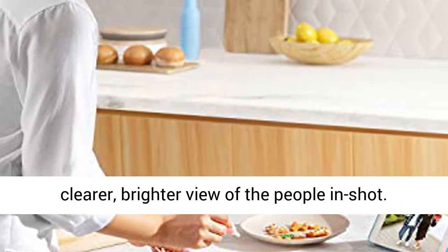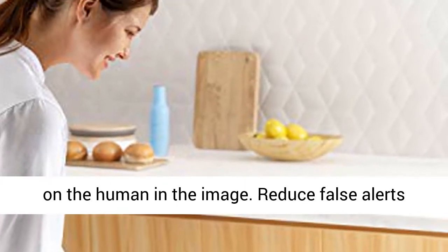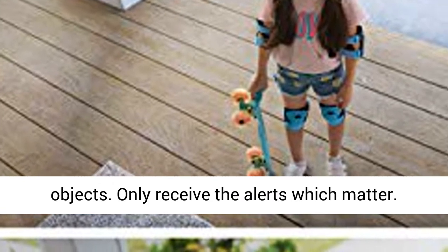Get a clearer, brighter view of the people in shot. Built-in AI technology identifies and focuses in on the human in the image, reducing false alerts with smart tech which differentiates humans from objects.